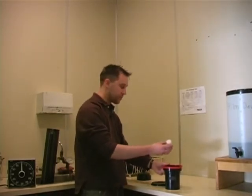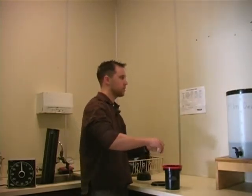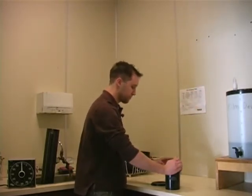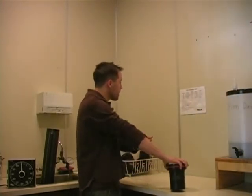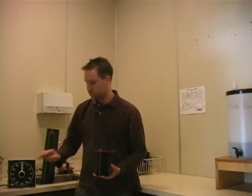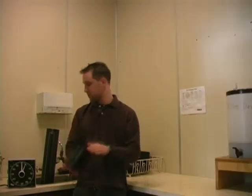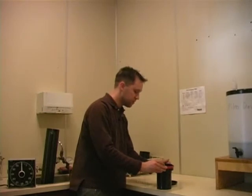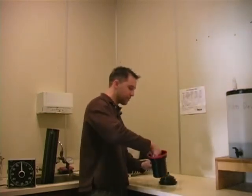I only need two drops of photo flow. I'm going to put the funnel back into my developing tank, put the lid on, and agitate for one entire minute. Now that I've used photo flow on my film I'm going to take the funnel out of my tank again. I know the photo flow worked because there are going to be bubbles on the top of my container.